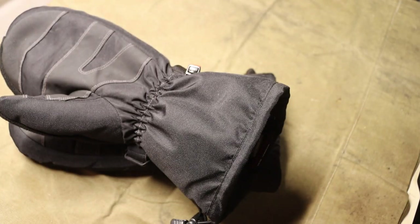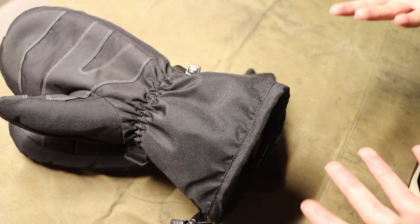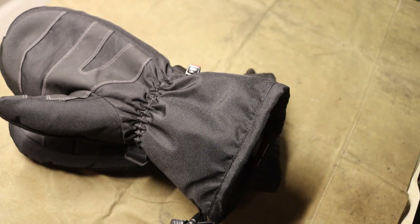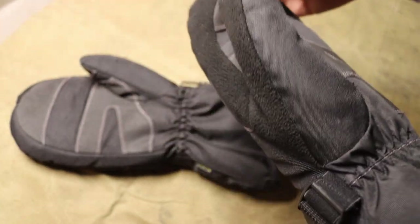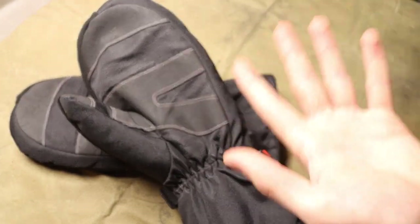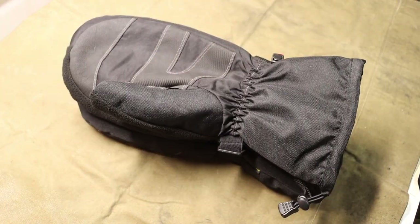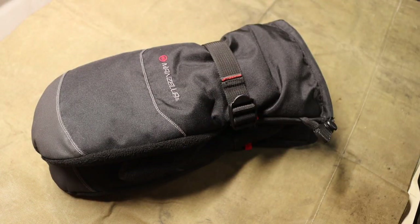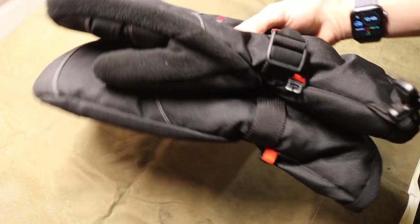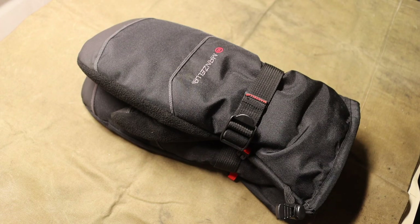Usually I like to run these mittens in conjunction with a pair of insulated Mechanics gloves. I'll wear the gloves to do fine tasks and fine skills, and then when my hands get too cold, I throw them in the Mastodon Mittens and let them warm up for about 10 to 15 minutes. Once they're nice and toasty, take them back out, put them into the gloves and continue with fine tasks. Because they're super high-fill mittens, they warm your hands up very well. The Manzella Mastodon Mittens are some of the best I've had experience with.